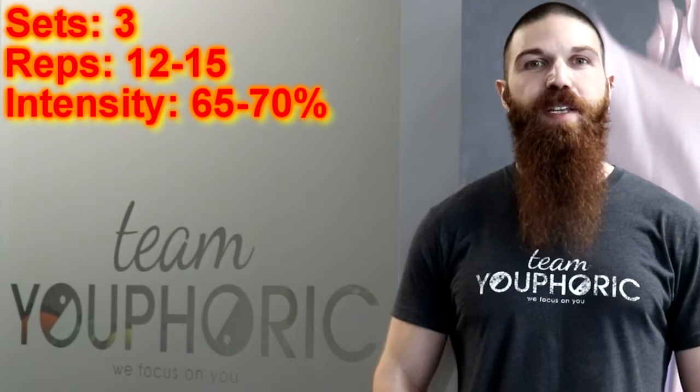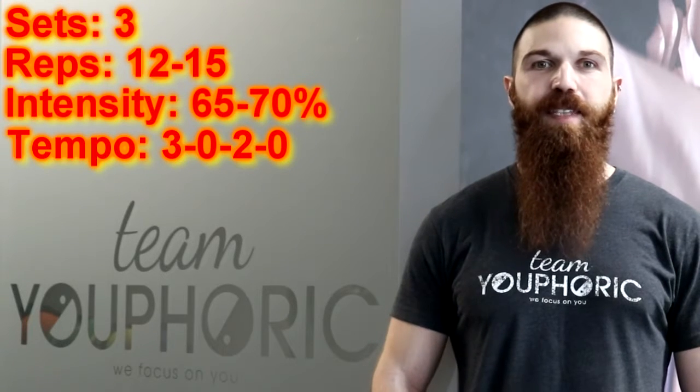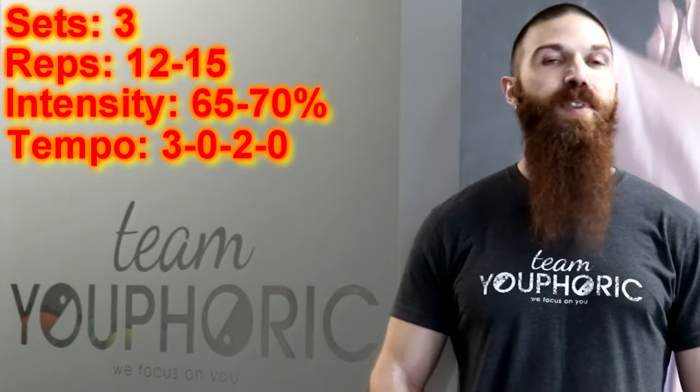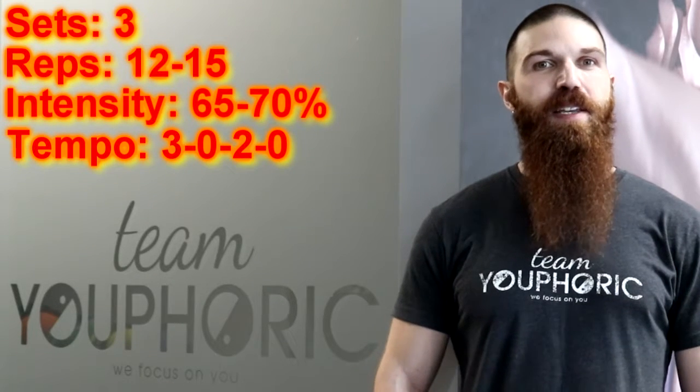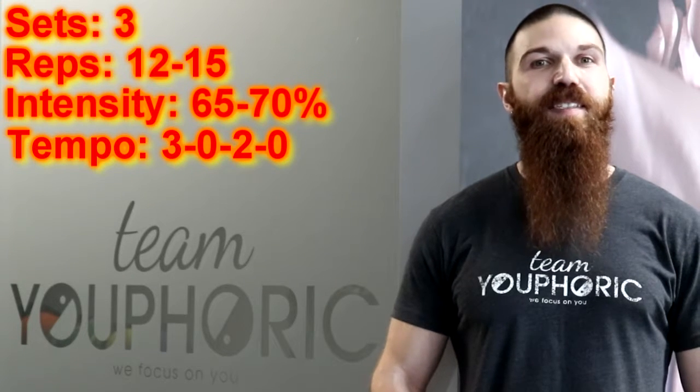For each repetition, you will follow a 3-0-2-0 tempo, which means you will be lowering the weight eccentrically for 3 seconds and lifting the weight concentrically for 2 seconds, without resting at the top or at the bottom of each repetition. To be exact with your tempo, keep using your metronome app and set it to 60 beats per minute.